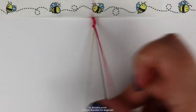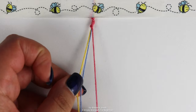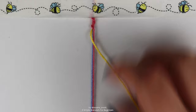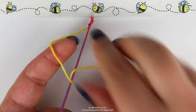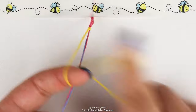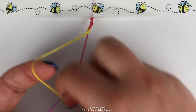Continue making forward knots until you decide you want to switch colors. Then bring that string into the bundle, grab the next color — mine is going to be yellow — and start making forward knots with the new color onto the bundle, now including the previous string. Just continue doing that until you decide you're done with this color and want to switch again.